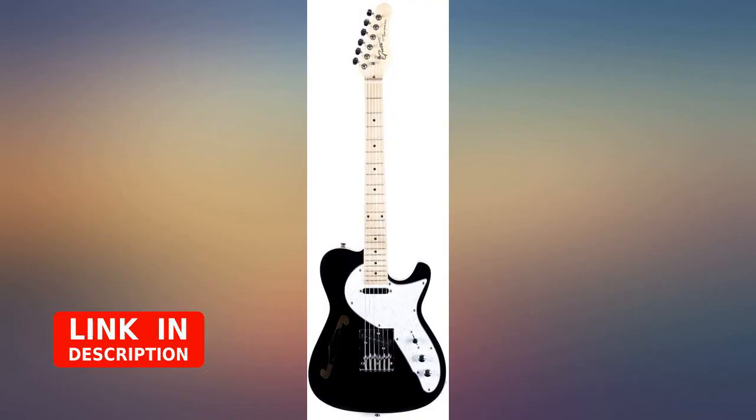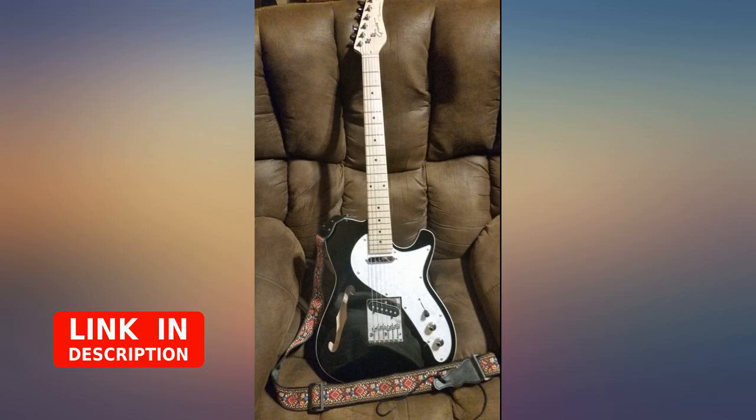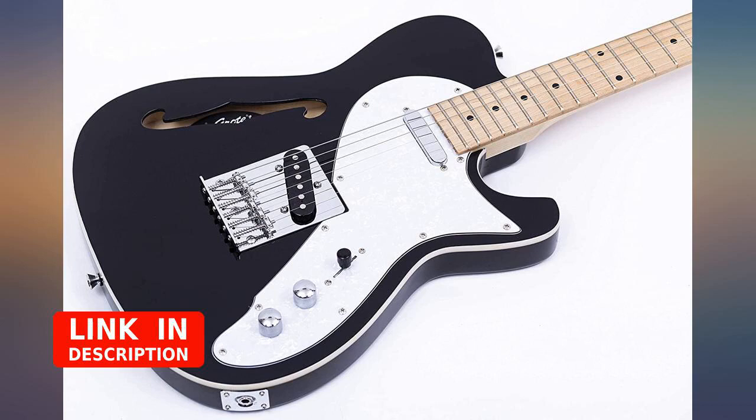This guitar plays great. Mine showed up in great condition. I tuned it up and the strings that came on it seemed like decent strings, so I didn't change them. The intonation was almost spot on — a slight adjustment to one of the saddles and it was good to go.